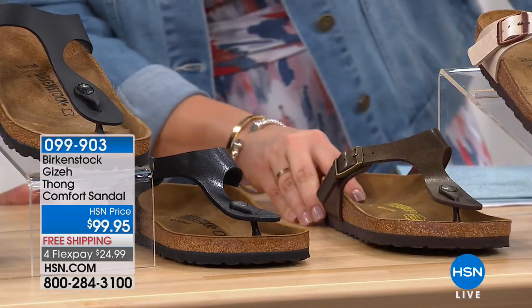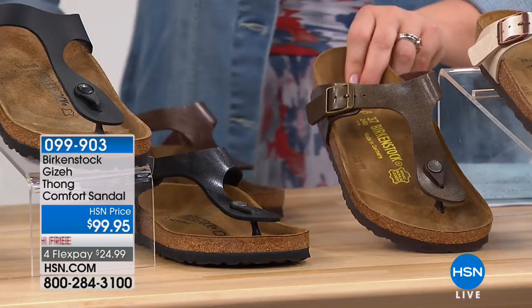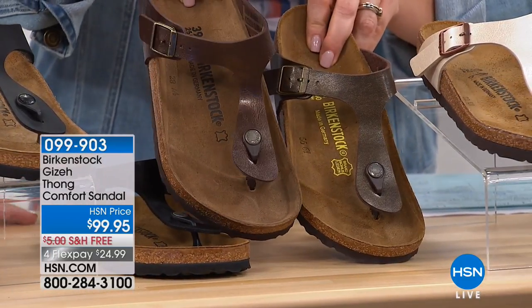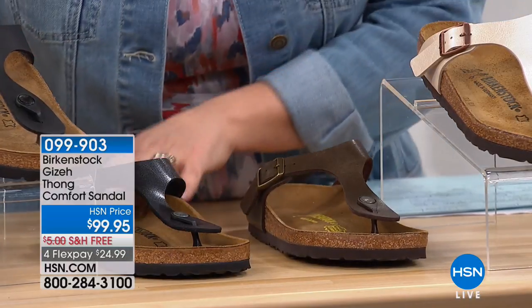This one here is the mocha. That is the gold brown. And then you're going to have the toffee. So gold brown and toffee — toffee has a little more red in it, and the gold brown has a little metallic gold sheen underneath.